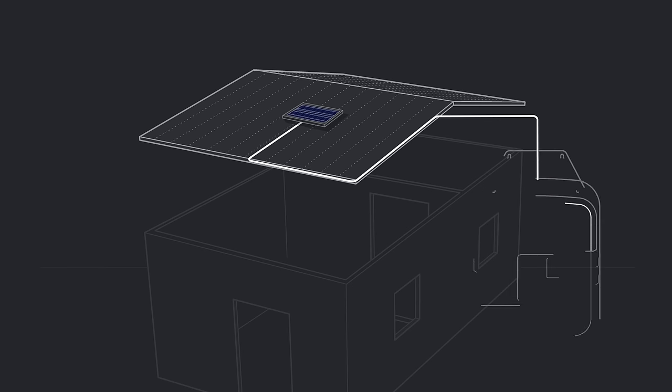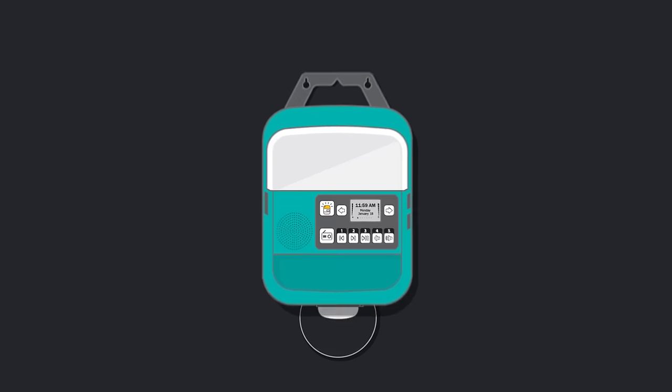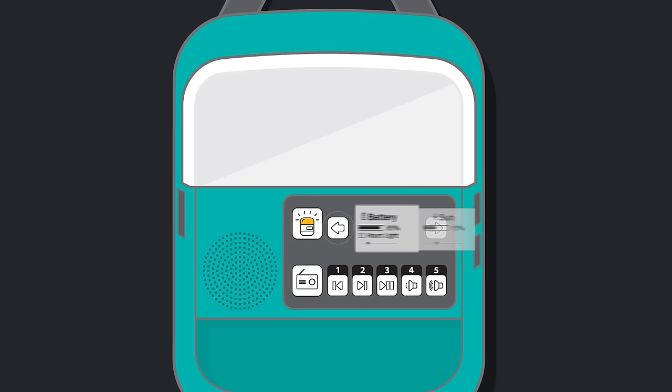Powered by a compact 6-watt panel, the central control box keeps your devices charged, your music playing, and your system running with an LCD-backlit display providing real-time feedback on power and sun strength.